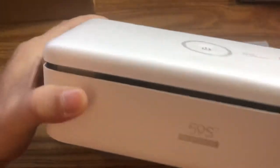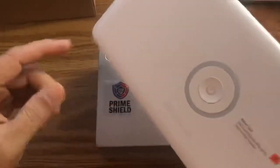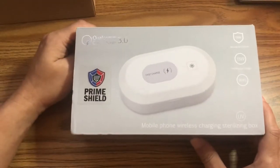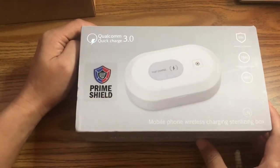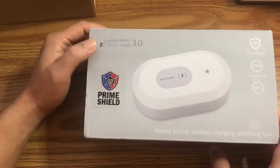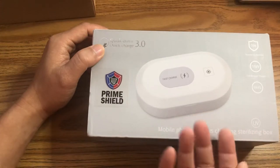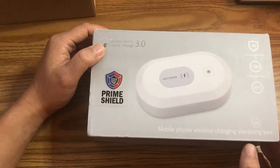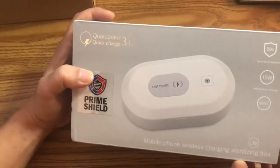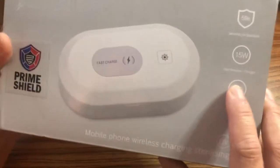I'm pretty sure I did an unboxing but if not, here's a quick overview. The reason I got this new one is because I find it useful, especially during the pandemic — it's nice to hopefully kill bacteria. The cool thing about this one is it has a fast charger built into the top lid, so you can disinfect your phone and then place it on top to charge. It uses Quick Charge 3.0, so it should be pretty fast.